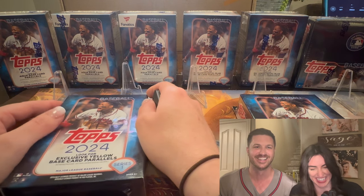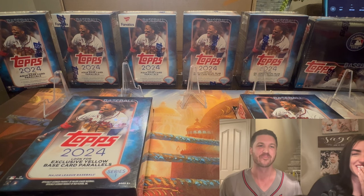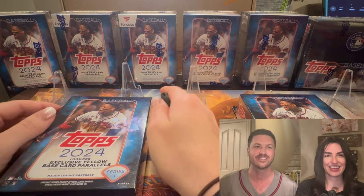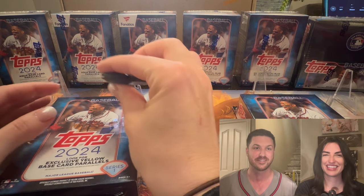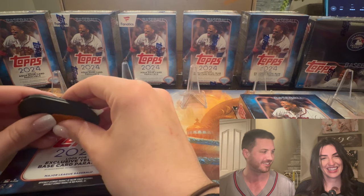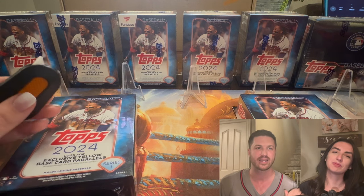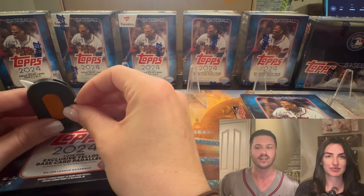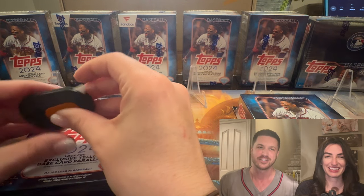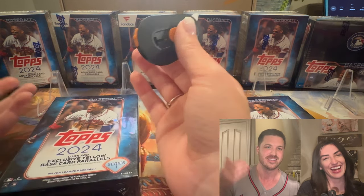Hello everybody and welcome back to Dark Horse Sports Cards. This is Silver Sage. My wife here loves my nickname of Silver Sage. I was struggling last time I opened packs in a box, sorting and filtering through — my piles were getting critiqued. I said if only I had somebody else sitting next to me to help me open some cards. So I found her. This is Allie.